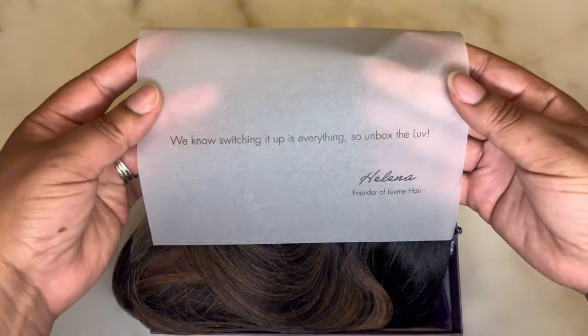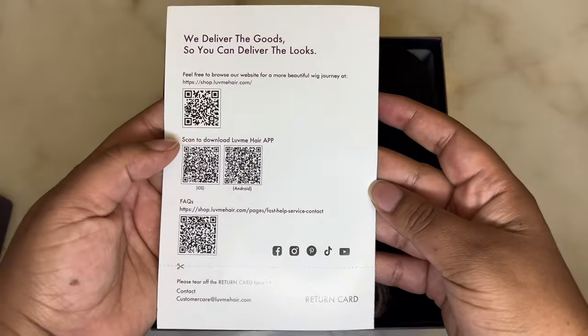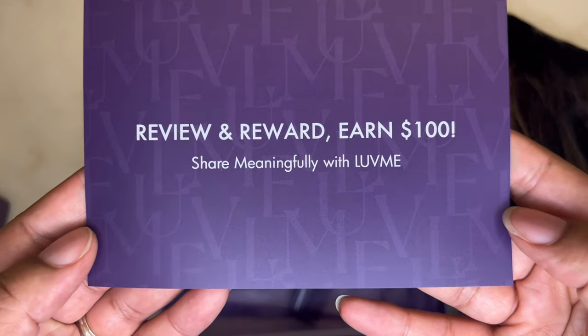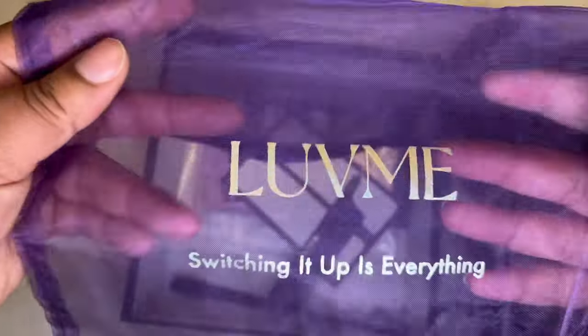I just love the new rebranding of Love Me Hair with the purple and silver. Now inside the box is a letter from the founder, also the user guide, and of course the unit. There's also a card to show how to enroll in their rewards program.